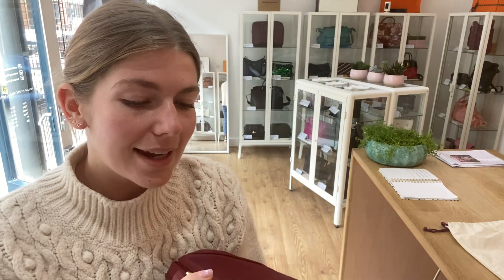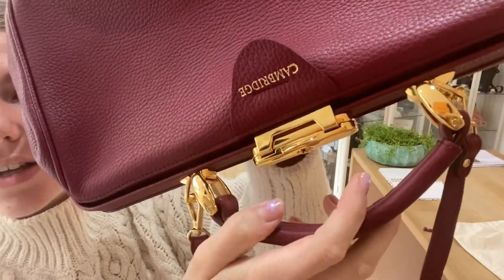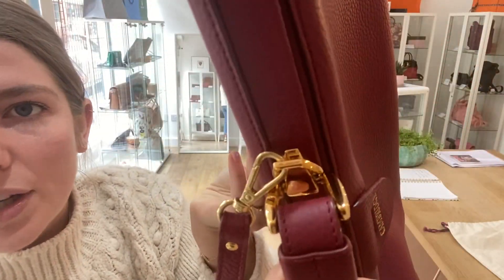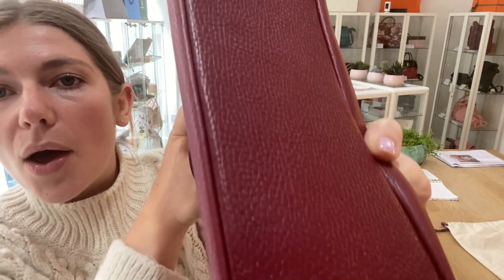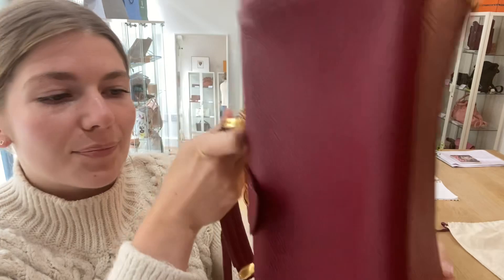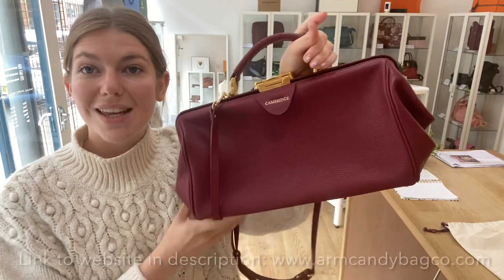The hardware again — there are a couple of tiny little hairline scratches on the hardware, but look at that gorgeous rich gold, it's just beautiful. On the base studs as well there's a little bit of wear, but overall they look amazing. So a very good condition throughout.